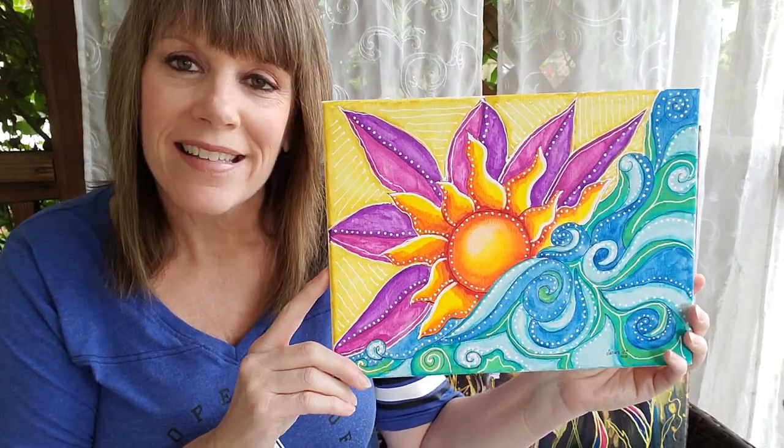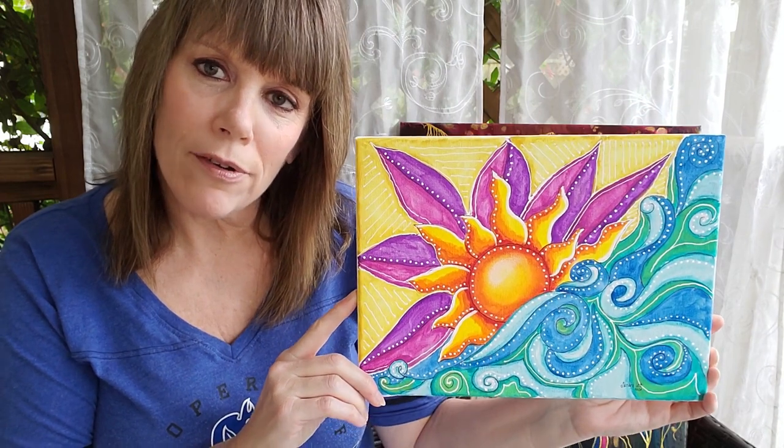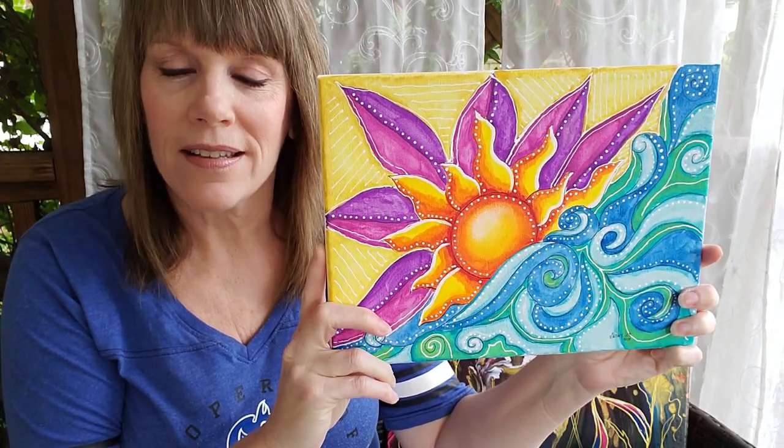Hey everybody, I hope you're doing well. I'm just going to update you on some stuff going on. I finished my latest tutorial and I'm really happy to show it to you. This is called Sunscape — Harley's peeking in over on the corner there — but anyway, this tutorial is called Sunscape.